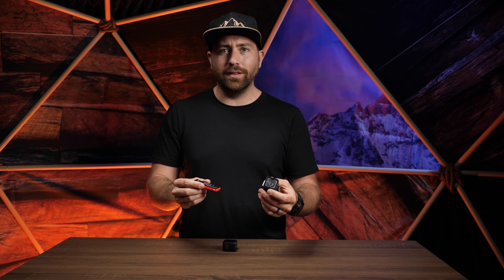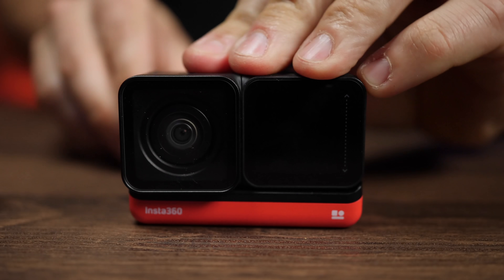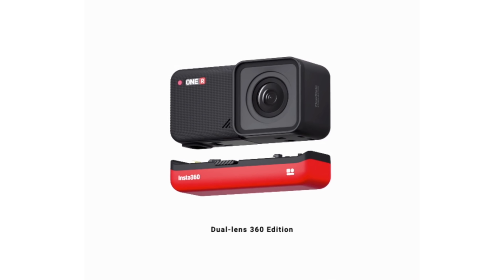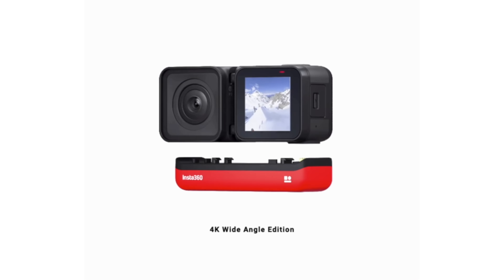This is the new Insta360 ONE R. It's kind of like a Lego set of action cameras. You can build out your camera to whatever configuration you want. I've got a bunch of different components here that make up the Insta360 ONE R. It's a modular action camera — all these different pieces build together like Legos to form an action camera.